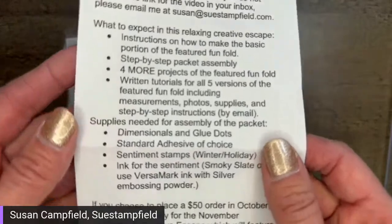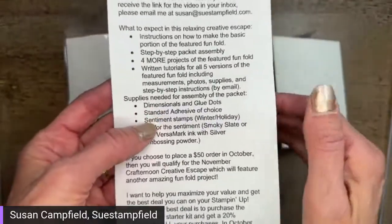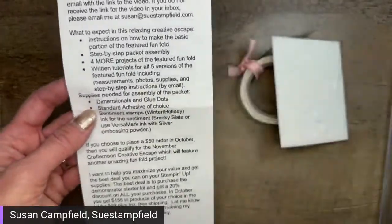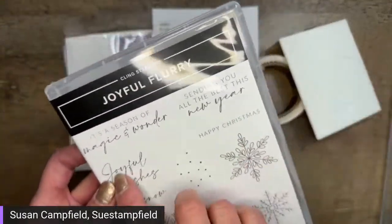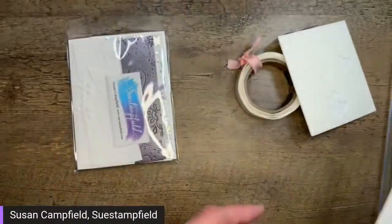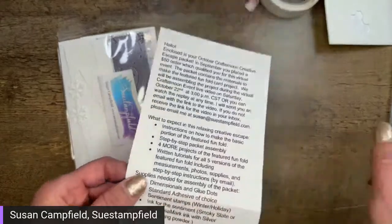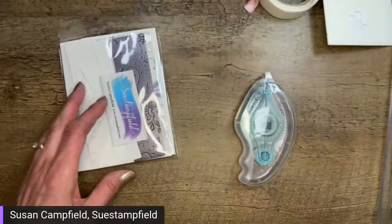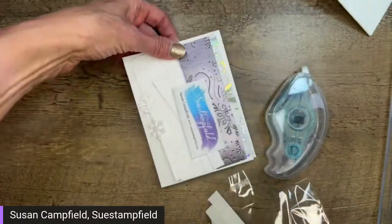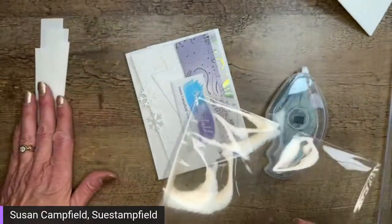I'm going to go through the supplies we're going to use today. We're going to use dimensionals, glue dots, sentiment stamps, and smoky slate ink — I forgot to pull out my ink pad. I'm using the Joyful Flurry bundle — a season of magic and wonder and joyful wishes for my card. This card would also be beautiful with silver embossing. I need a standard adhesive of choice — that's why I was a minute late starting, my adhesive was downstairs! I'm going to very carefully pull out all these goodies from the packet. There are some pieces at the back — those are adhesive sheets. We'll be using those in a moment.